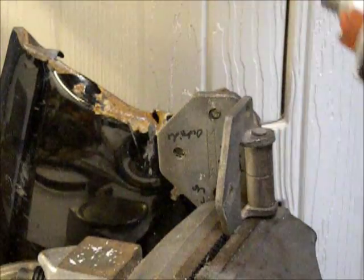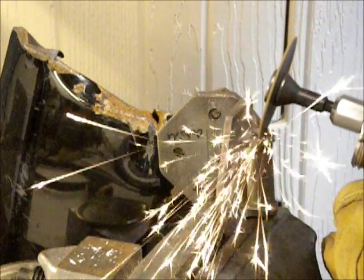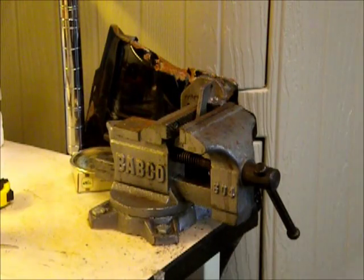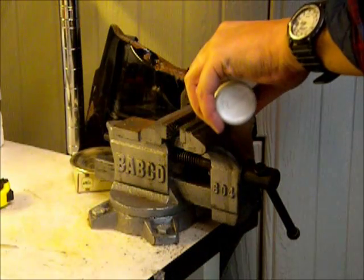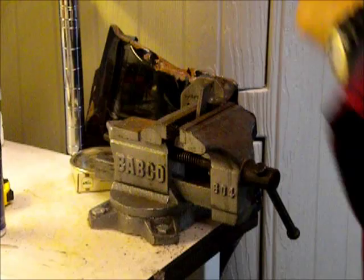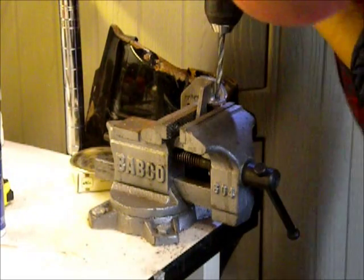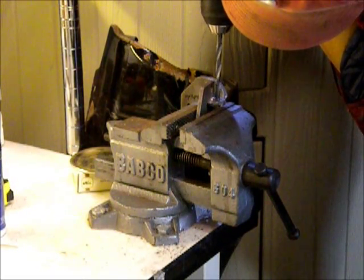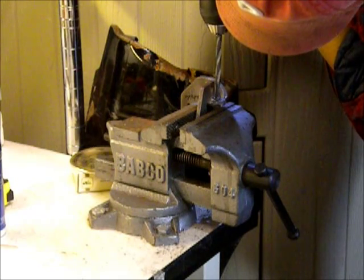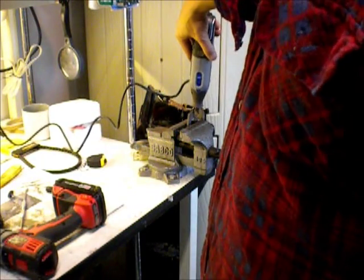I switched to the Super Dremel — the other one wasn't cutting the mustard. So I've dremeled the top off, and now I'm going to try and drill out the secured end of the pin, then dremel out the inside of it and take some material out.